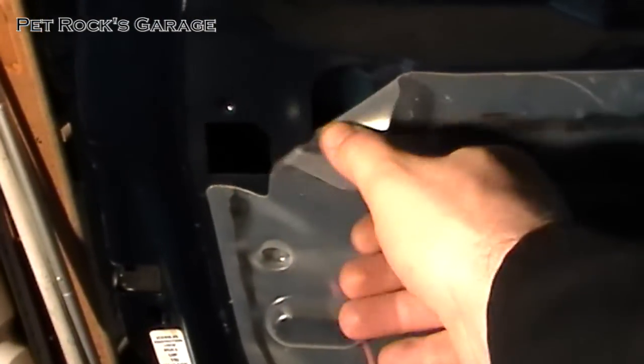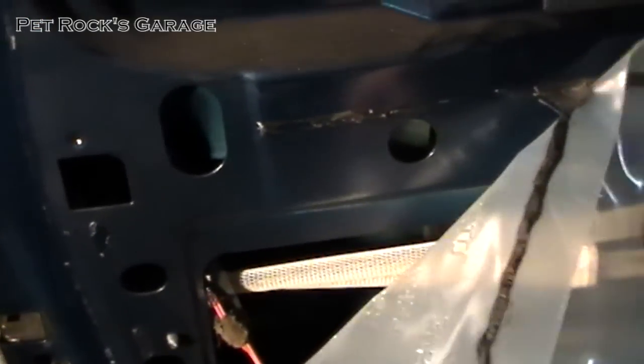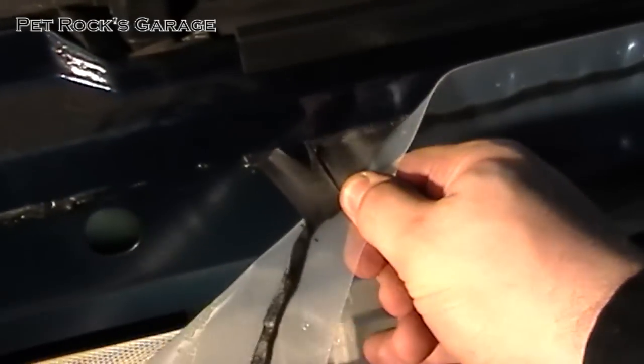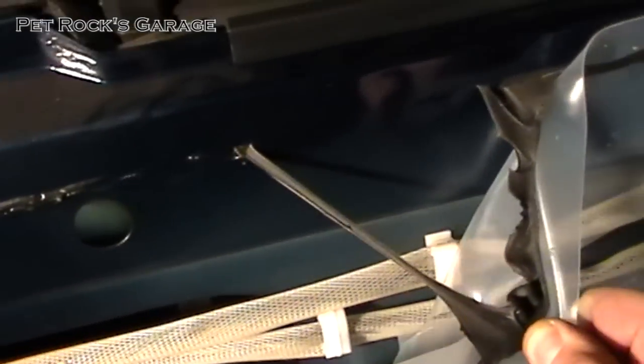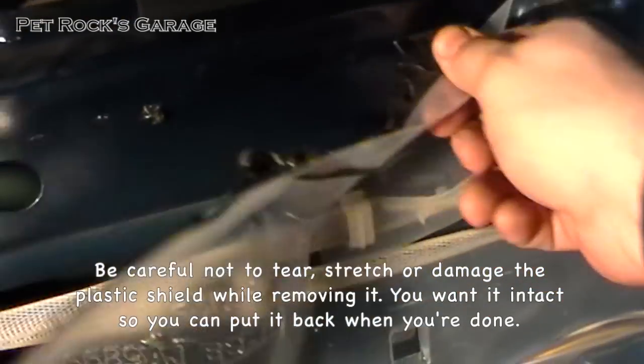Then you can lift the door panel off the rest of the way. Now that the door panel is off, you need to remove this weather guard. Slowly and carefully just pull down on it. This stuff is sticky but you don't want to destroy it because you want to reuse this goop that's on there. It will just pull off.